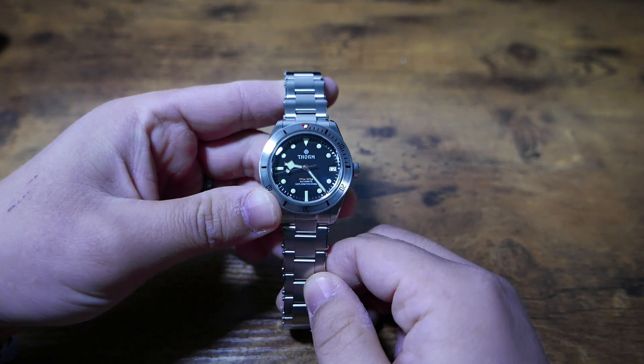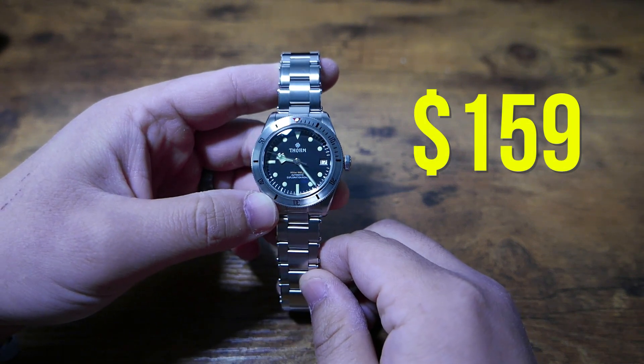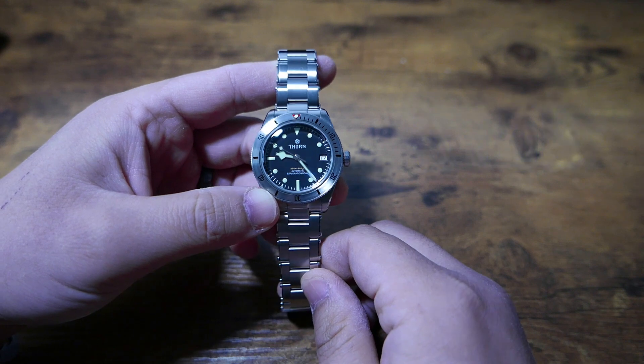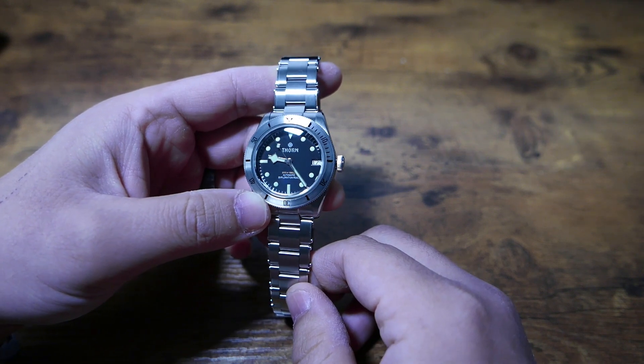Starting off with price, I ordered this on Amazon for $159, which I personally think is great. Everyone's got their different standards and comfort levels, but for me I have no complaints here. I don't feel like I'm getting ripped off in the slightest.